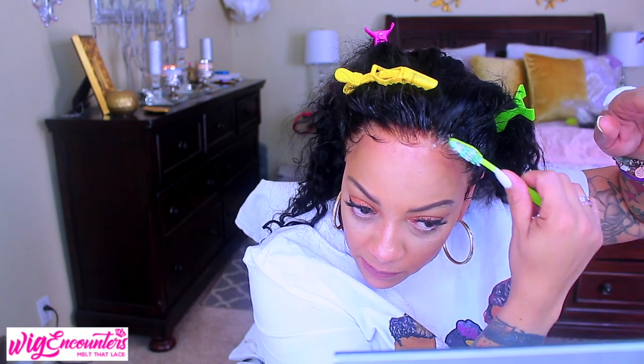You can also use Lotta Body setting lotion or setting mousse. I try to get a little fancy in the front, but this lace wig is bomb. Wig Encounters did a really good job — they've come a long way. I wore this wig Friday, Saturday, Sunday, and Monday, and it was tacked down the whole time and wasn't going anywhere. It's gorgeous!